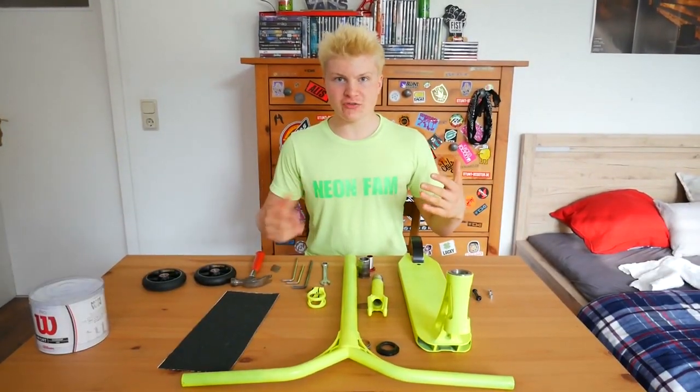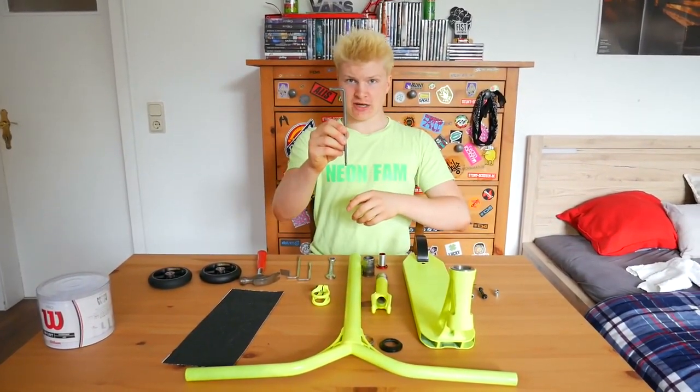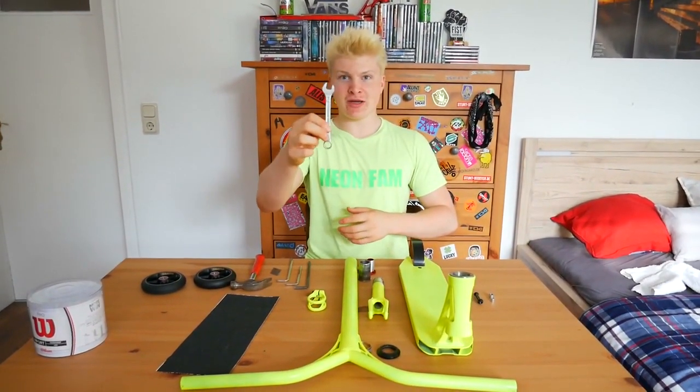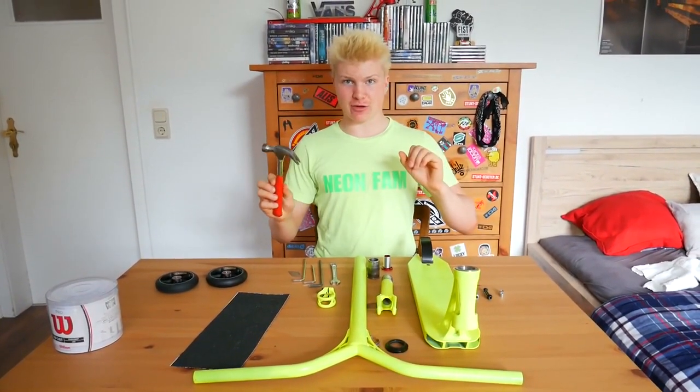All you need for this build are two 5mm allen keys, one 6mm allen key, one 13mm wrench, one carpet knife, and maybe a hammer.